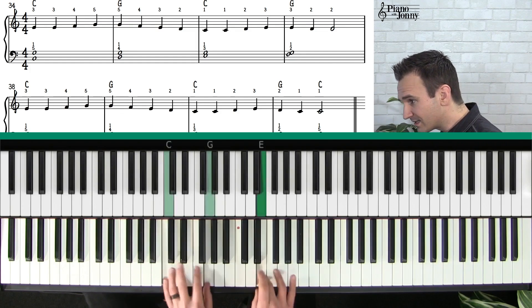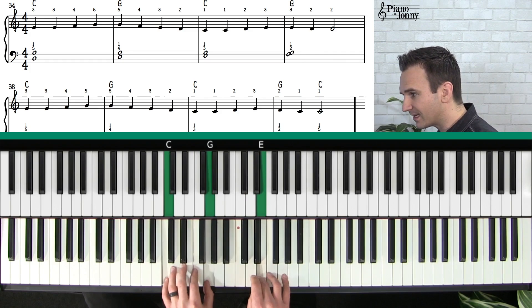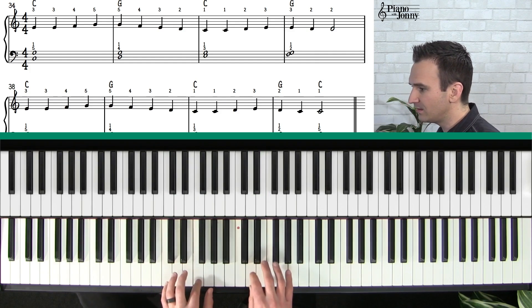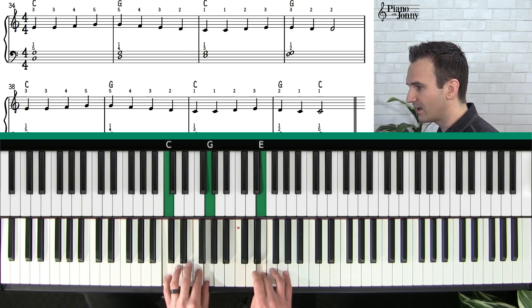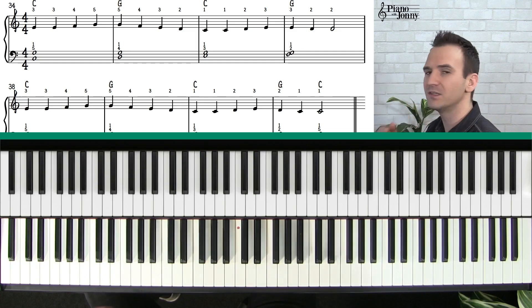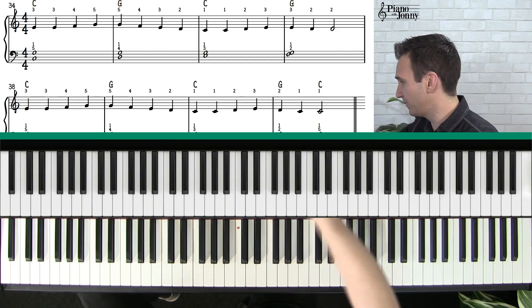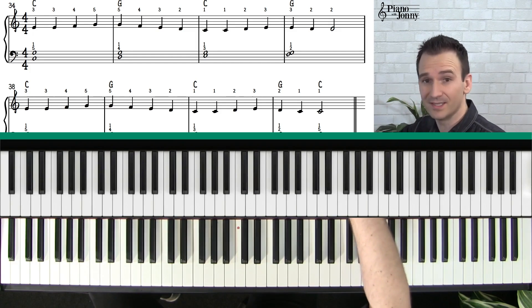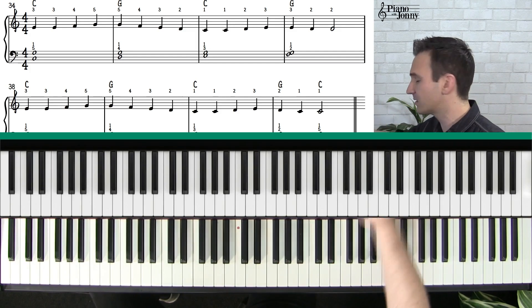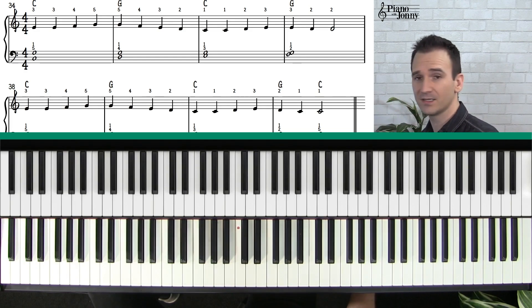Give yourself a huge pat on the back, because you're doing something that a lot of students go through years and years of classical piano wanting to learn jazz before they get to. You're getting way ahead of most beginner pianists. A lot of teachers don't teach the swing stuff until much later on, and you're already swinging — huge congratulations.